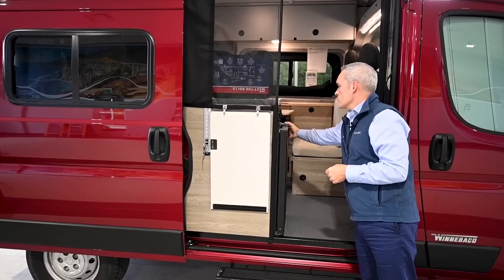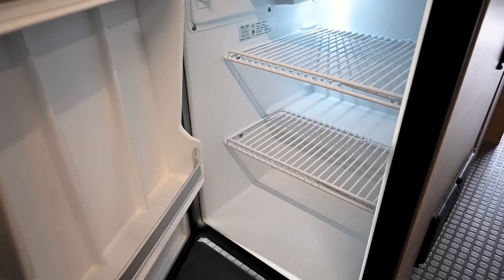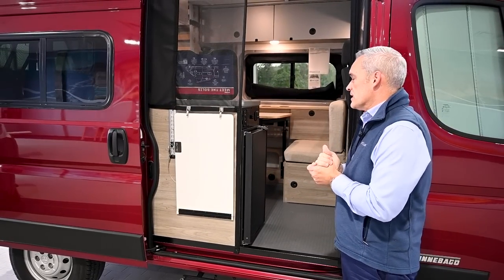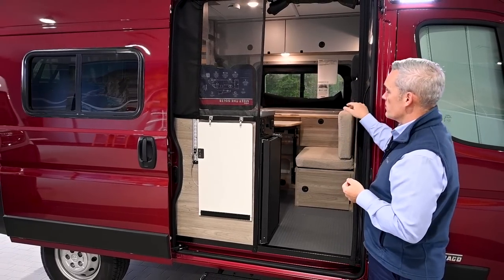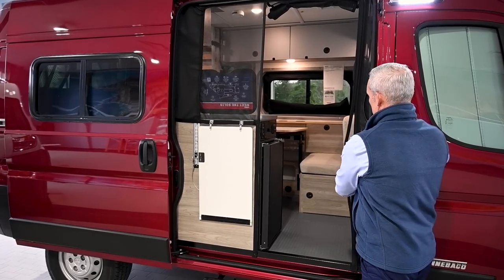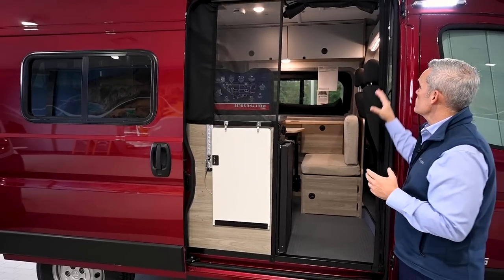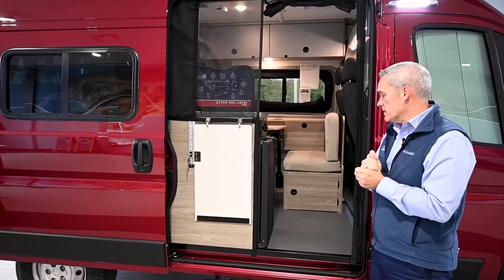One of the great features is the refrigerator located right here on the camping side — you can come back with your groceries and quickly fill up the fridge with all your food and drinks without going all the way inside, which is great if you've been out hiking or mountain biking. Winnebago has also carried over their magnetic screens, which simply zip down and unroll. If you're going inside and out, the magnets — which are very heavy duty — just come back and keep all the bugs out, so you won't get any bugs inside with that cool magnetic system.